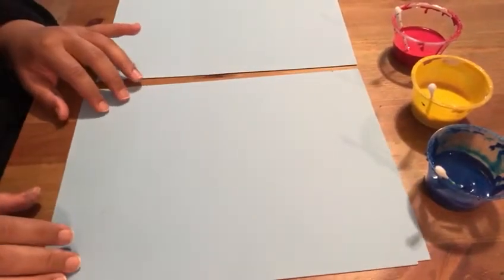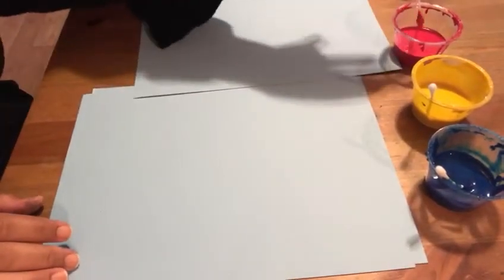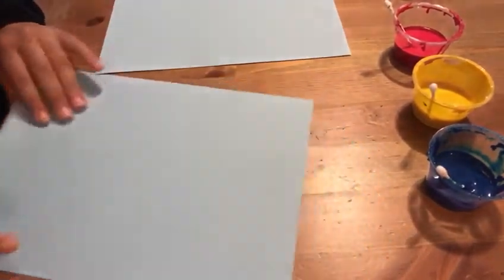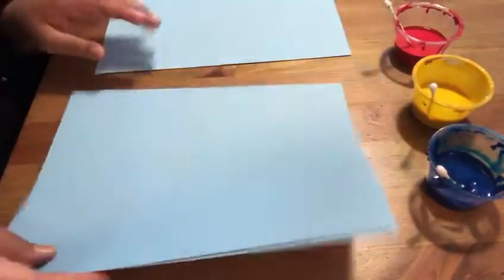Hello friends, for today's activity we're going to use paint, q-tips, and construction paper. Try to use a light color — I don't have white so I use this light blue.